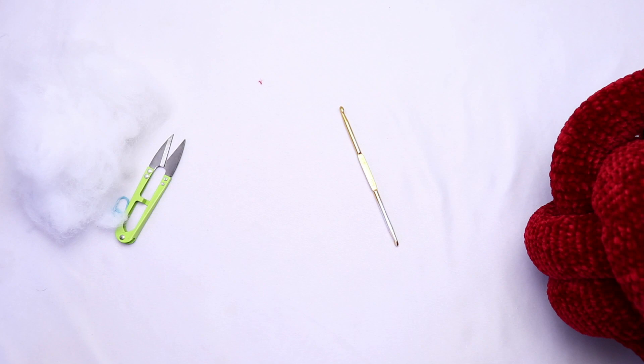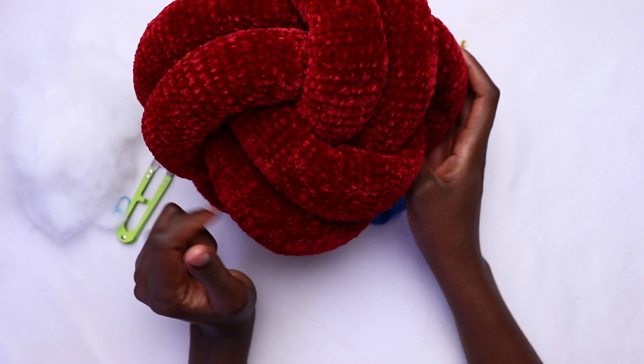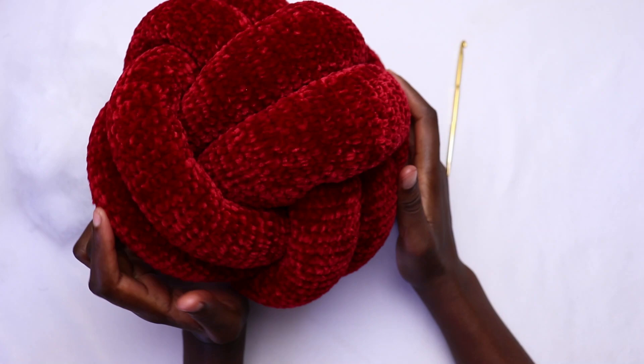You'll also need a tape measure to measure the length of the tube before you turn it into a pillow. My pillow is small — I'll leave the measurements in the description box below, so please check it out. I'll also leave the link to the written pattern, which will be free on my blog.